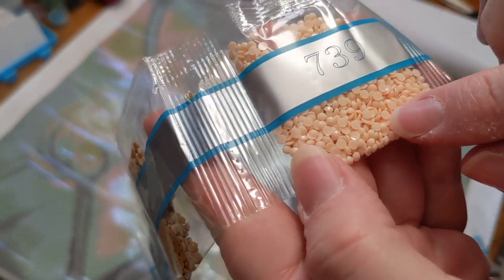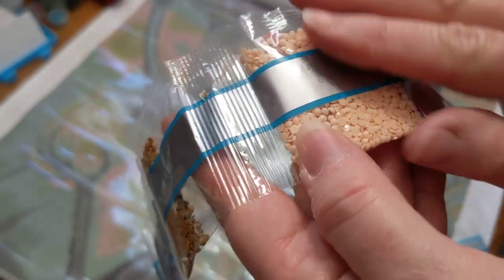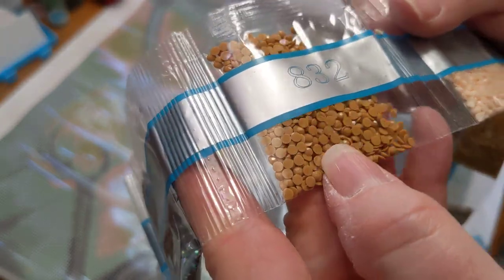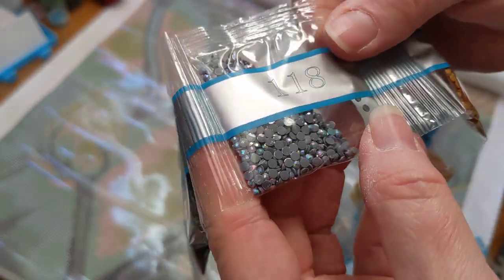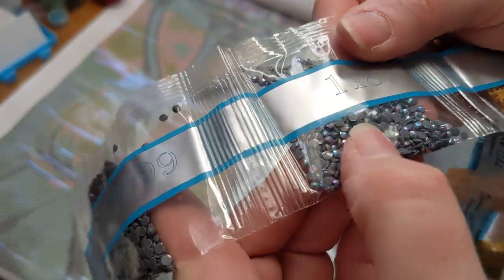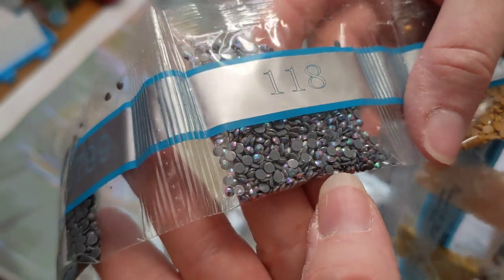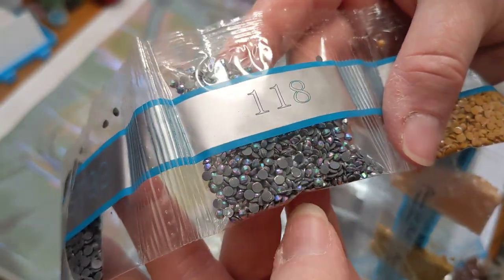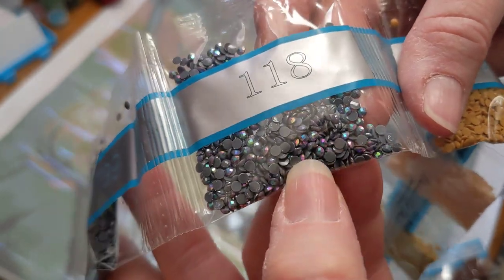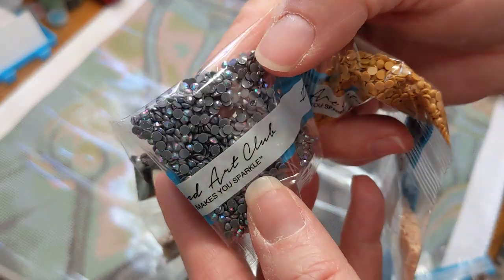And these are round drills. Right now I'm working on a diamond painting that's a square drill, so it'll be nice to take a break from that and do a round again once I finish. Oh, look at this one, guys — that is gorgeous, look at all the colors. So this is an AB — and that stands for Aurora Borealis. You can tell why they say that, because just look at the way it sparkles with all the different colors.